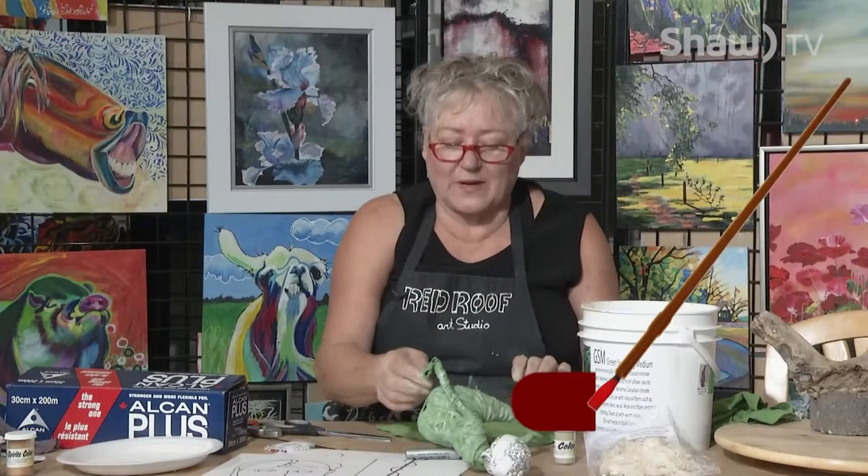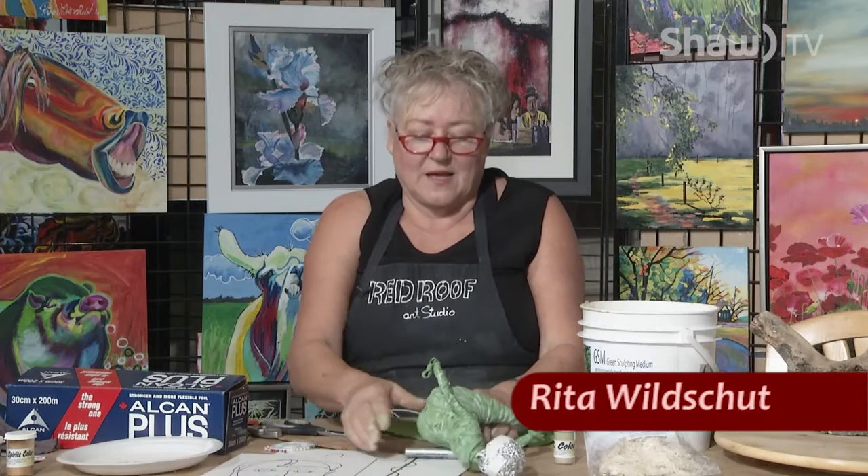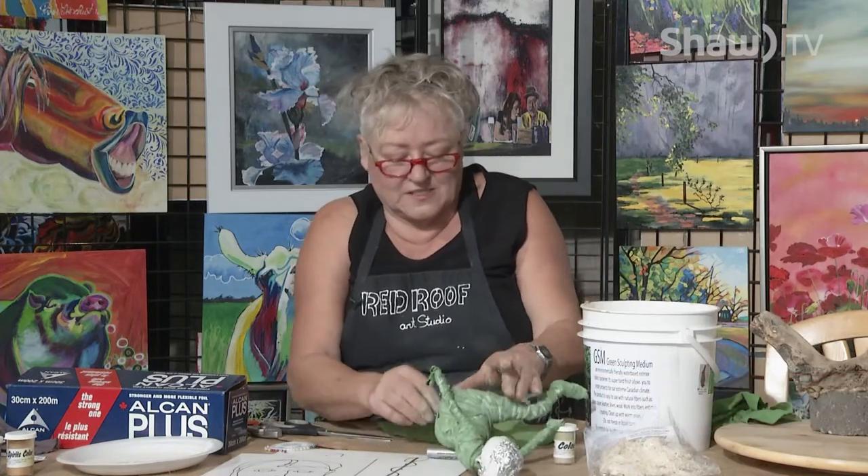Welcome back to Blank Canvas. I'm Rita Welchert from Red Roof Studio. We're doing a demonstration of the garden sculptures, the garden spirits.